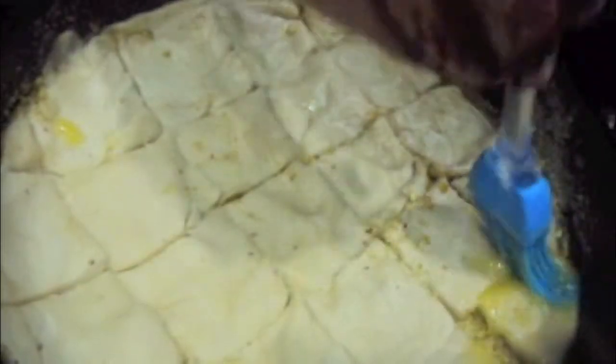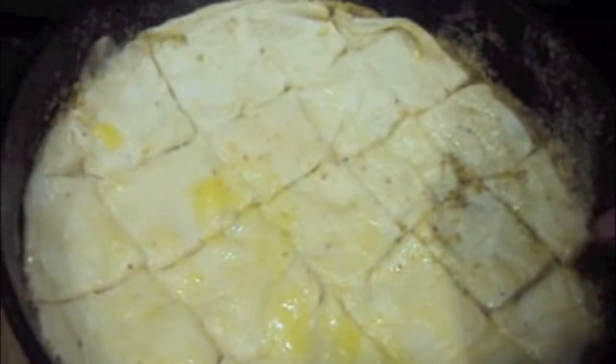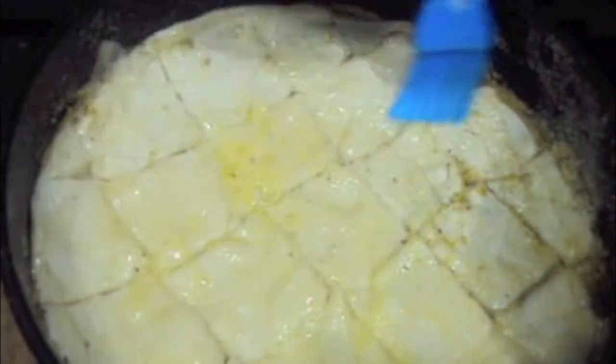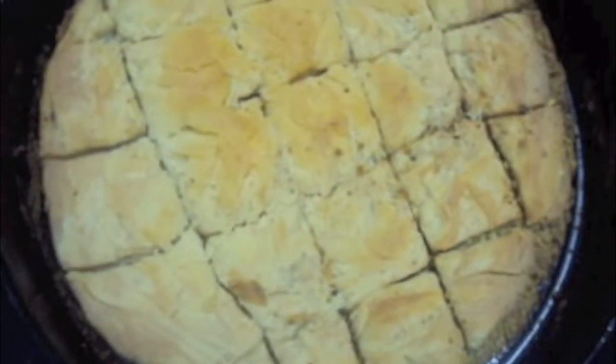We will apply ghee on it now. Now we will bake our baklava in the oven at 180 degrees Celsius for at least 25 to 30 minutes. Baklava is out of the oven after 40 minutes.